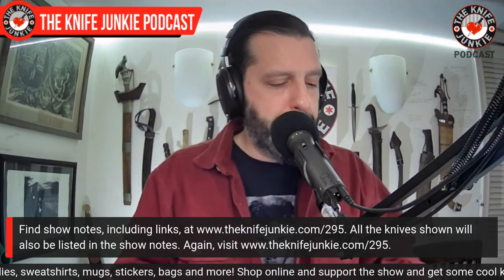If I don't like the patina on that knife I'll polish it off — the only thing I don't want to do is polish off the maker's mark, so I gotta be careful about that.